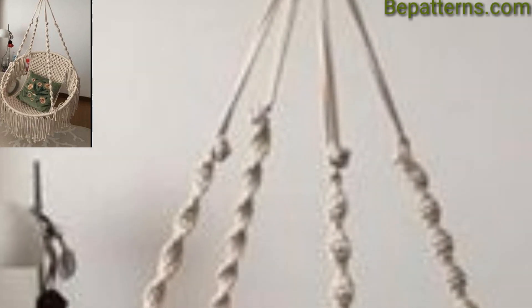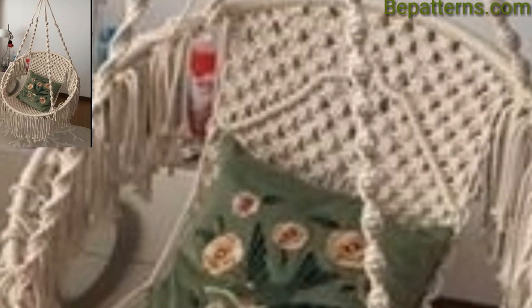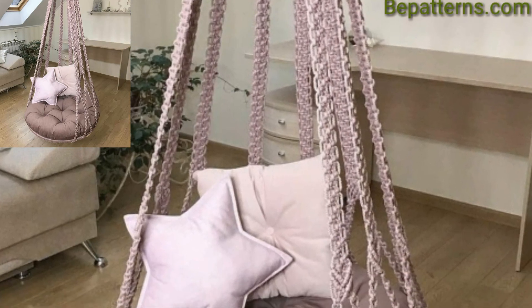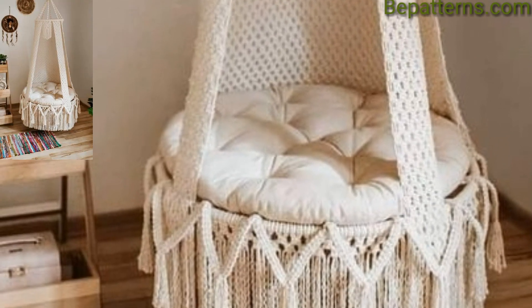Choose a hammock swing chair with a clean-lined, minimalist design for a contemporary look. Opt for natural colors like black, gray, or white and pair it with modern outdoor furniture to create an outdoor lounge area.